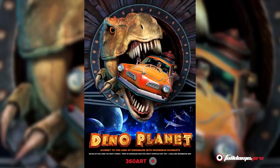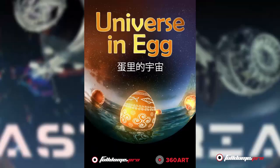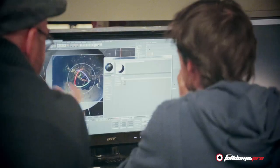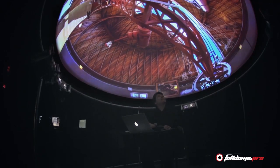Choose from one of over 40 shows in the starter content package included with every new system, from custom content created specifically for your needs by our team or your own creative agency, or existing content converted to the dome format.